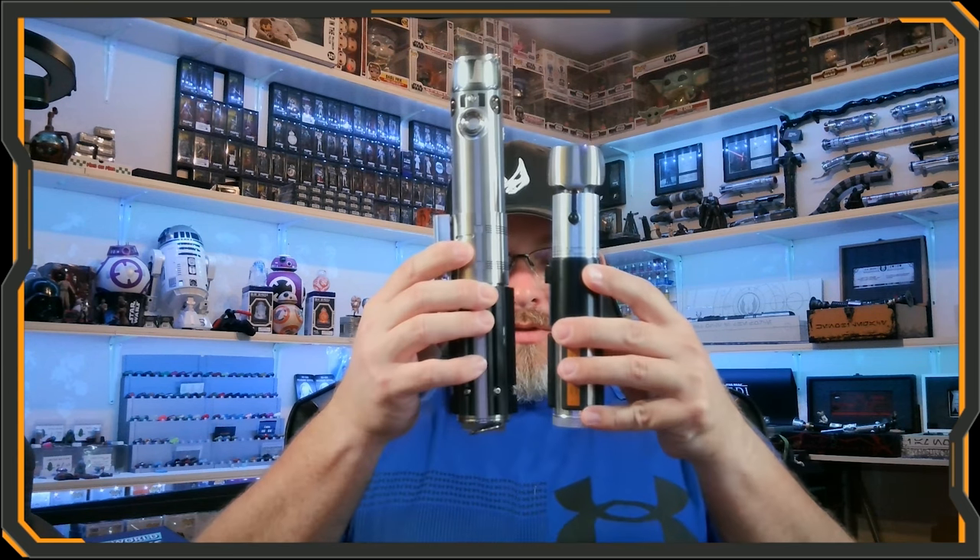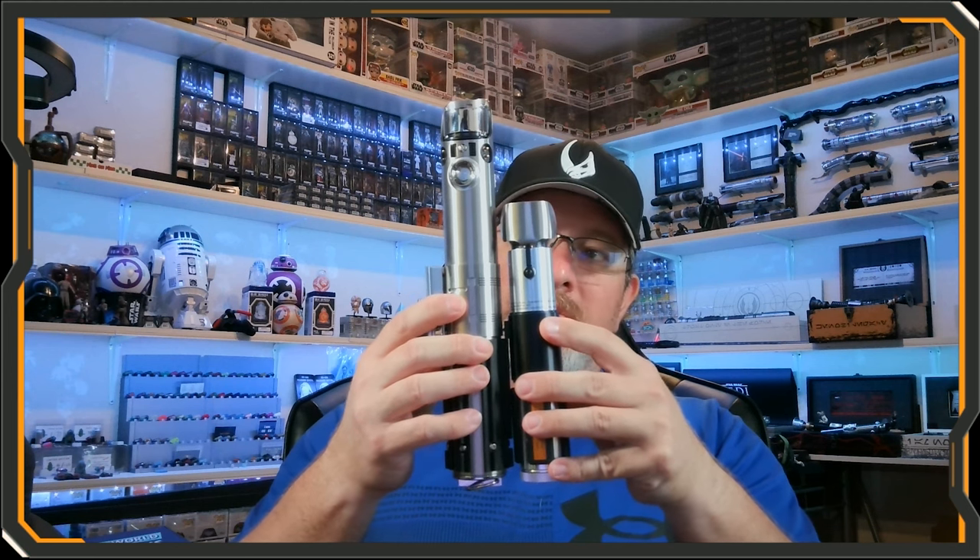Let me grab the Skywalker saber and show you a size comparison. The Yoda saber is much smaller height-wise compared to any of the Galaxy's Edge sabers. Let me grab the tape measure — it comes in at seven and a half inches total length, end to end.